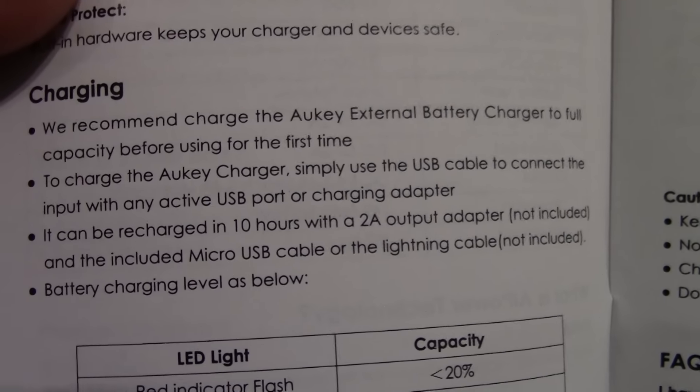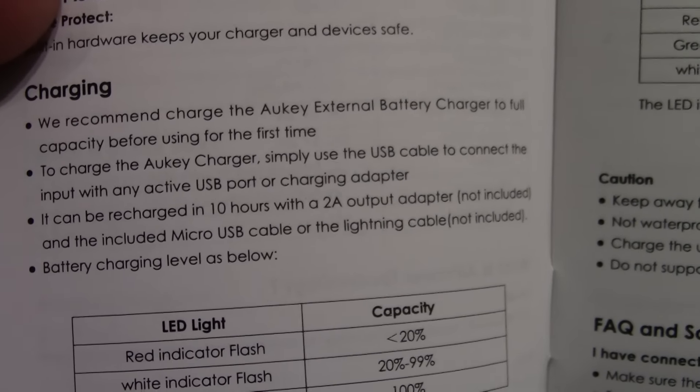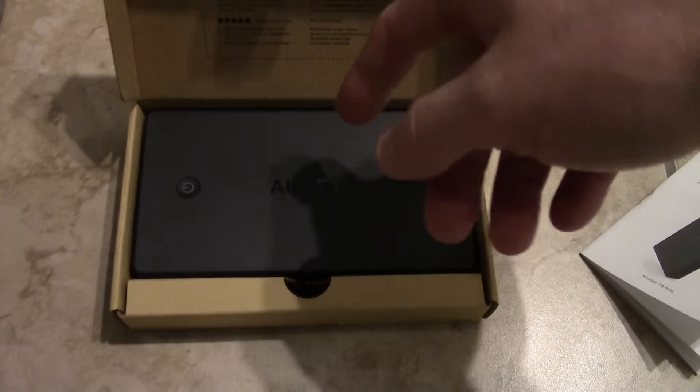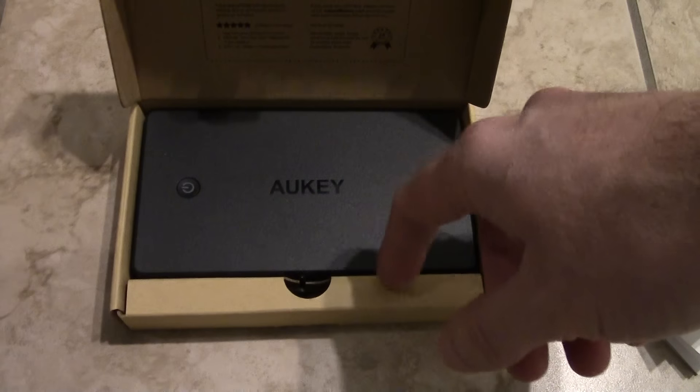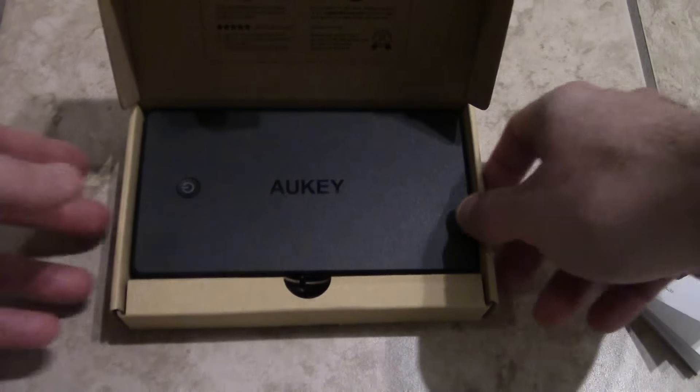It says you can be recharged in 10 hours — that is a game changer. I don't know if Okie is the one that came out with this first, but this is one of the first ones I saw. Now there are a couple of companies catching up like RAV Power, but I really like the features and the form factor is pretty nice too.